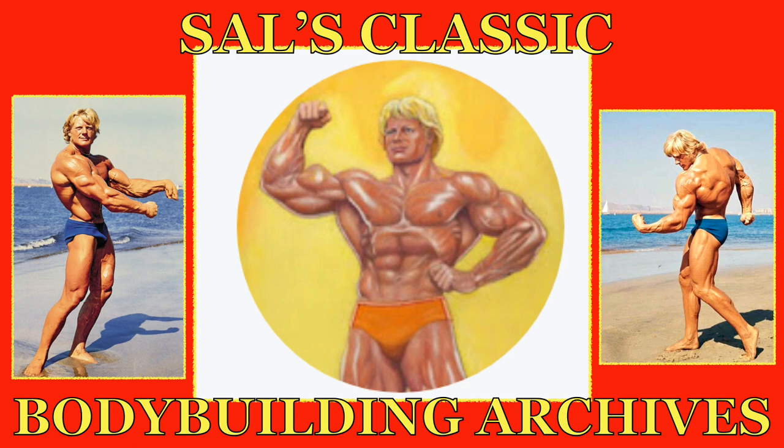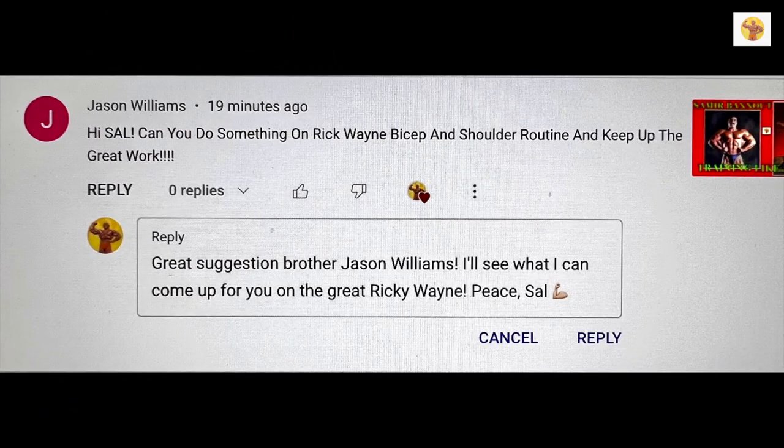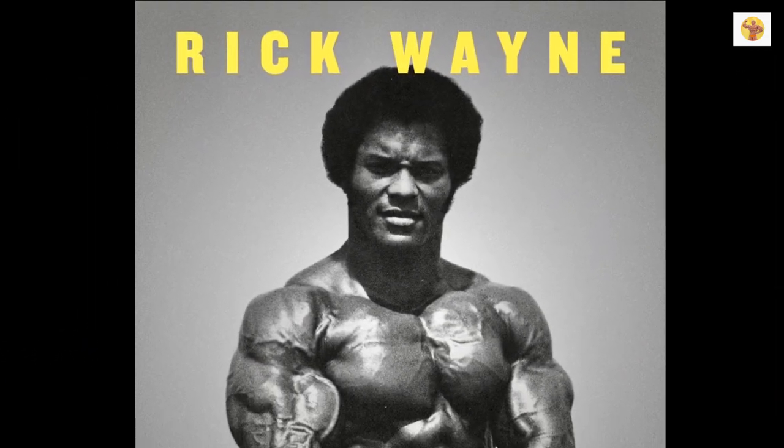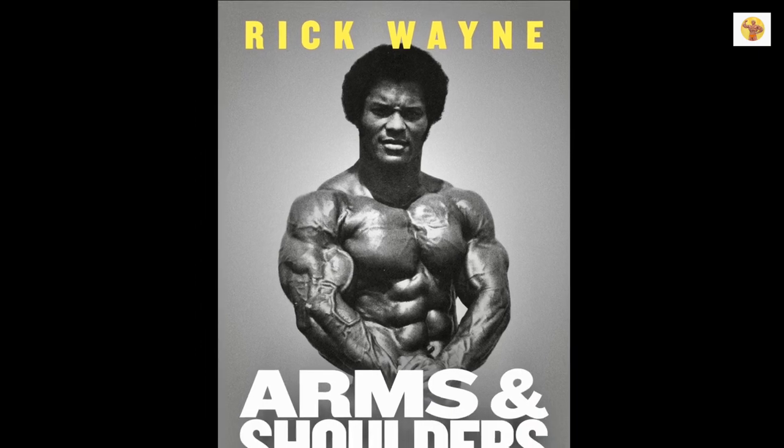Welcome to Sal's Classic Bodybuilding Archives. Today's episode is a special request by Jason Williams. Jason wants to know the routine that Rick Wayne used to build his shoulders and arms. Enjoy, Jason.